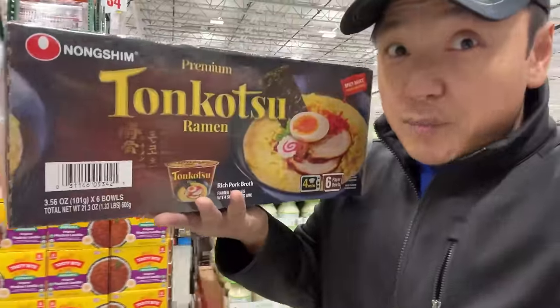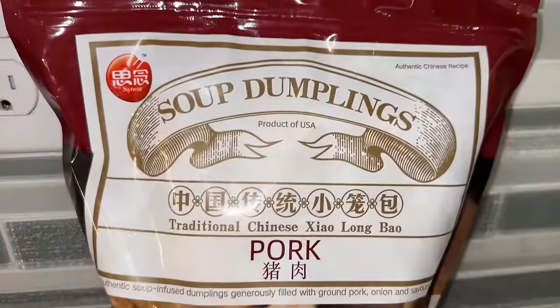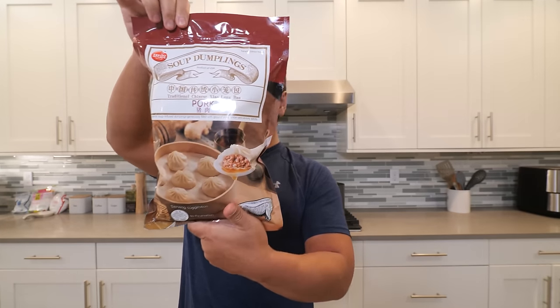I also got this: Nongshim Premium Tonkatsu Ramen. I'm actually really excited about this. You can either steam the soup dumplings or pan fry them, but come on — it's a soup dumpling. You gotta steam it.